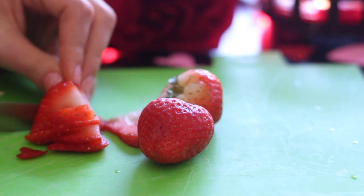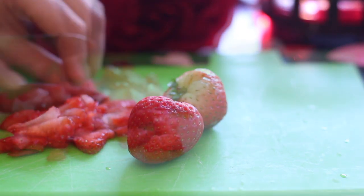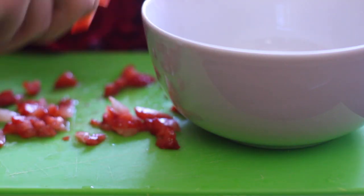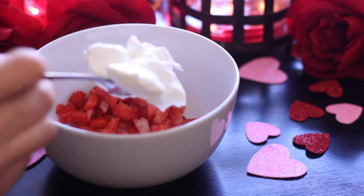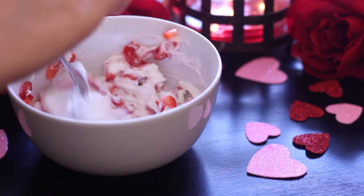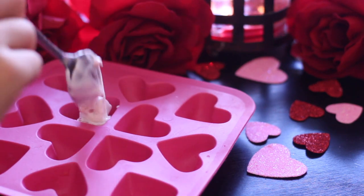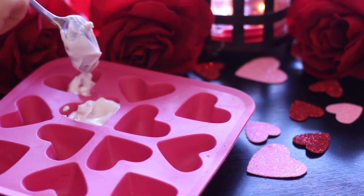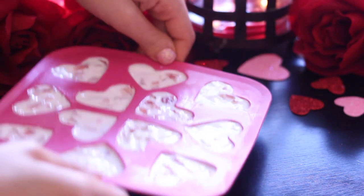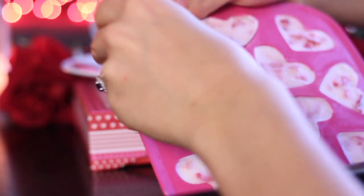Simply dice the strawberries into little squares. Once chopped, place them in a bowl and mix in your one cup of yogurt. Once done, mix the ingredients all together and then pour your mixture into your hearts mold. After that, give them a little tap so that they can set, and then place them in the freezer for about two hours or longer.